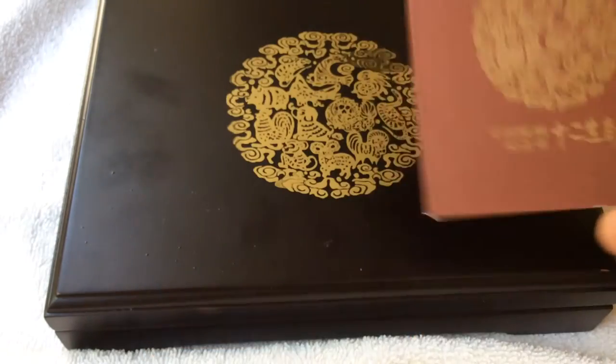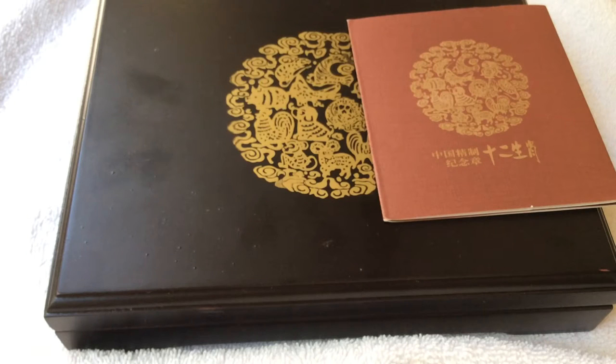Hello everyone, Barsen Ault here. Hope you're well. I just wanted to share a package that I just received today.